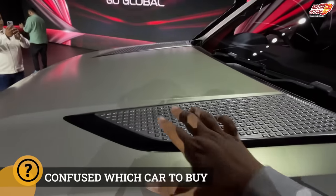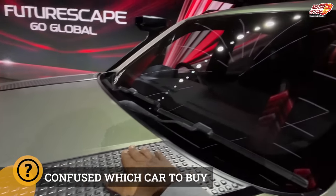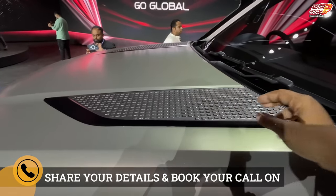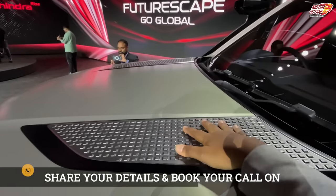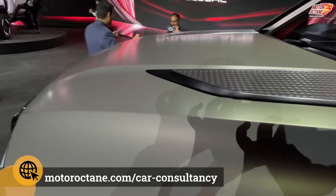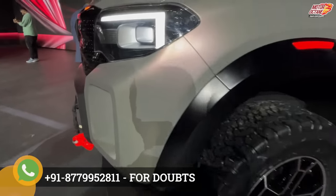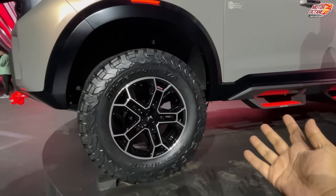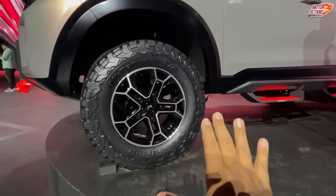You can climb above the car and step up. It has been given an element like you've seen on Defenders — you can climb here, giving you the ability to get up on the bonnet. As for tire sizes, you get 18-inch wheels, which are big-size wheels.